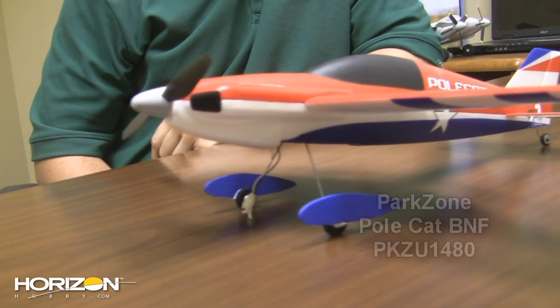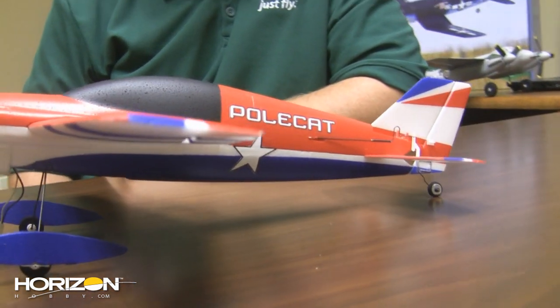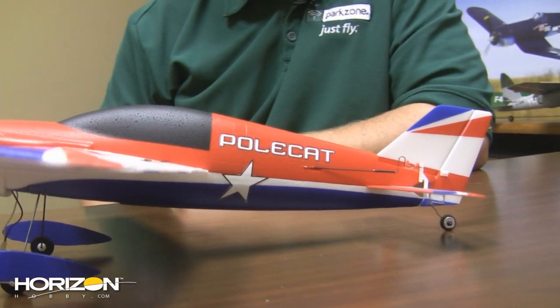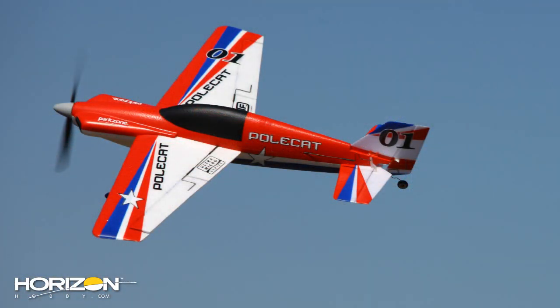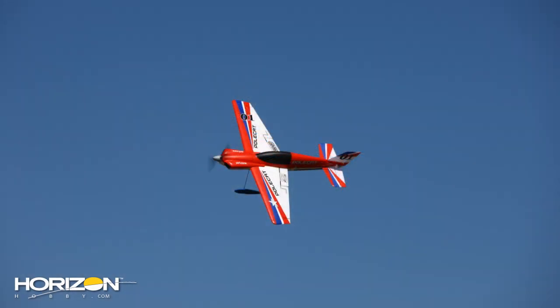This is the ultra micro Polecat from Park Zone — a brand new ultra micro just released. It's based off a full-scale airplane that's raced in the Reno races and pylon racing. It's a great flying airplane — fun to shoot circuits around the light posts at the local park, but at the same time it's a very friendly, forgiving airplane. Great for sport aerobatics: loops, rolls, spins, touch and goes, all kinds of fun stuff. The airplane flies great — it's a really fun airplane.